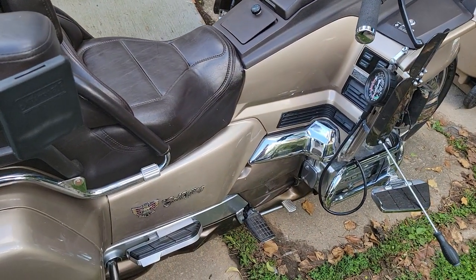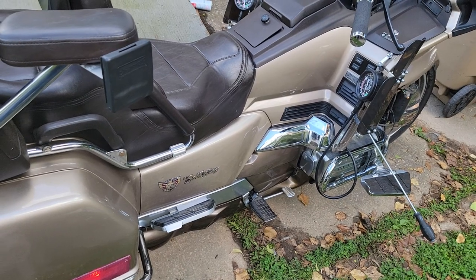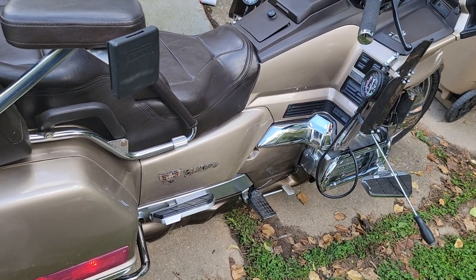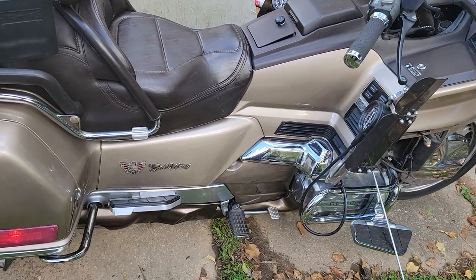This is a quick guide on how to balance the carburetors on a 1988 Goldwing, but this does apply to pretty much every GL 1500 series Goldwing, from the '88 to the 2000.